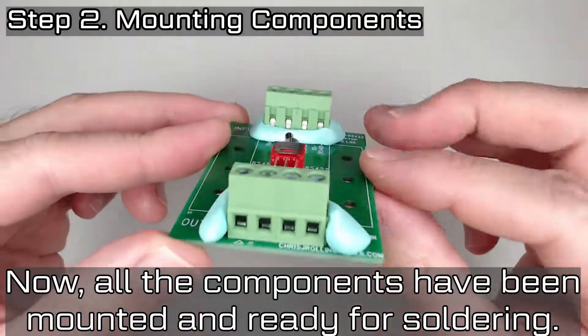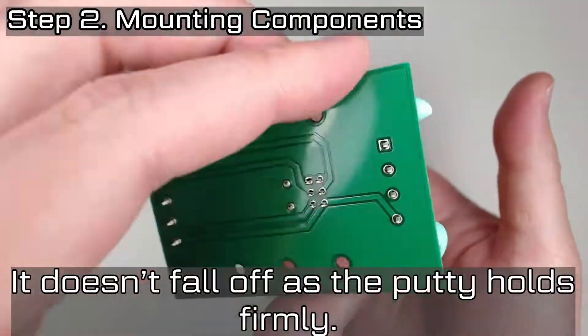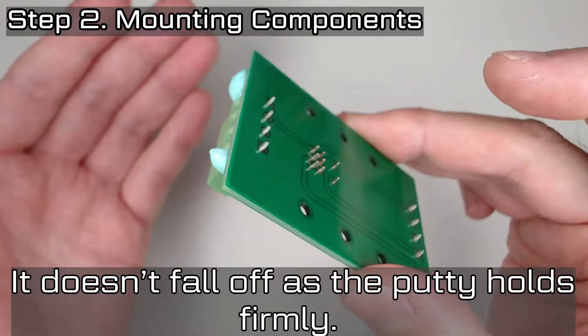Now all the components have been mounted and are ready for soldering. It doesn't fall off as the putty holds firmly.